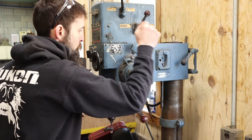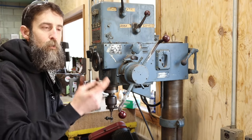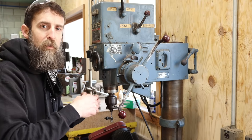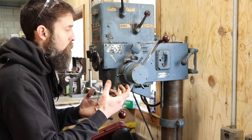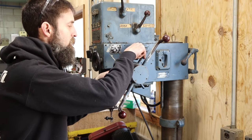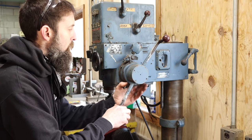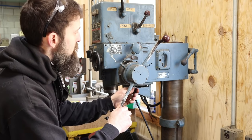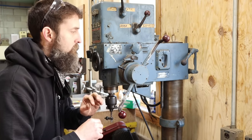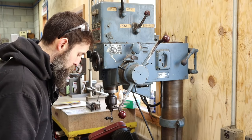Everything else on this drill press works perfectly fine, and technically you can use it as a manual drill press right now. The only reason I haven't is because I'm afraid if I continue to use it with the power down feed broken, I'll just make whatever problem it has worse. I think the issue is just in the part that engages or disengages the power down feed, but I'm not sure on that — just an assumption. Let's see if we can start tearing into this thing and figure out what's wrong or maybe just fix it altogether.